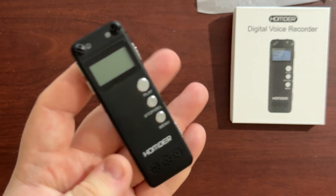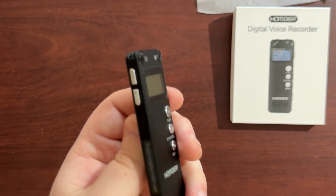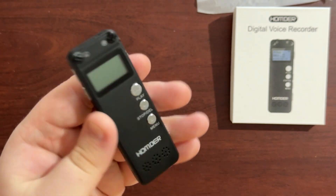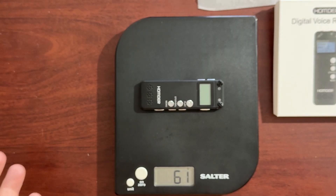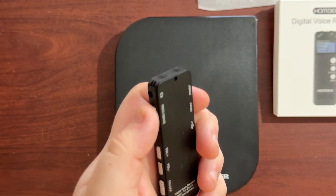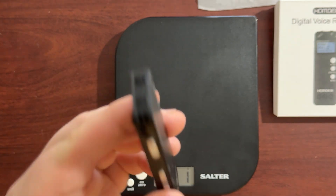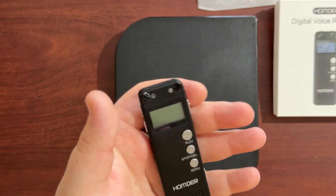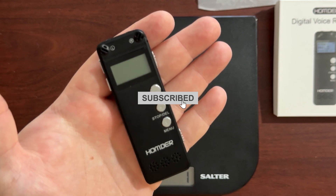Honestly not bad value for money. I recommend it if you just need one every now and again — it's rechargeable which is very convenient. I weighed it and it's coming in at about 61 grams, give or take a gram or two. It's not a heavy device. I also forgot to mention it does have a headphone jack so you can plug headphones in and listen that way. Overall a pretty good device, I recommend it for the money. I'll put a link in the description if you want to get your own. Please like, comment, subscribe.